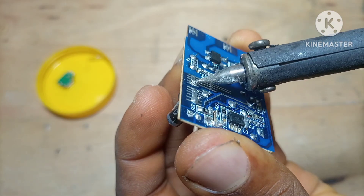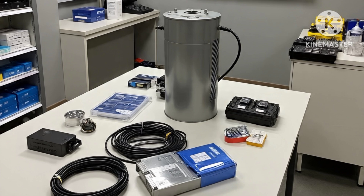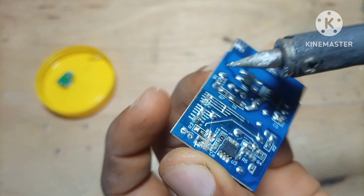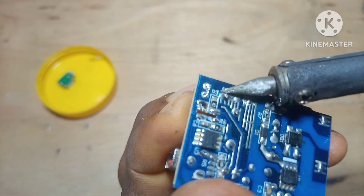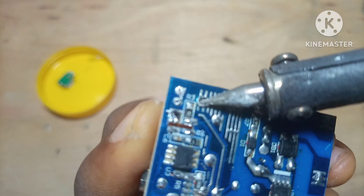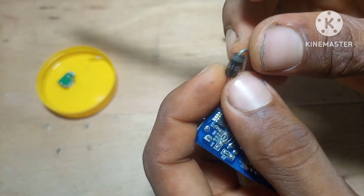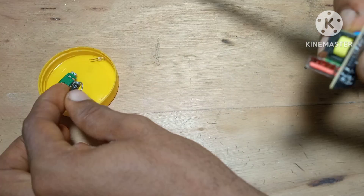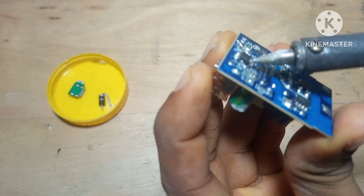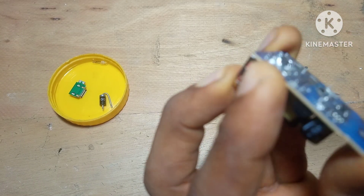Let's talk about the cost side again. If I walk into a store right now and try to buy components — let's say a transformer, some capacitors, resistors, a bridge rectifier, a USB port, and a transistor — I am spending money on every single one of those. But here I am salvaging them for free from something that someone threw away without a second thought. When you add it all up over time, salvaging properly saves you hundreds of dollars, even thousands, depending on how active you are with electronics.